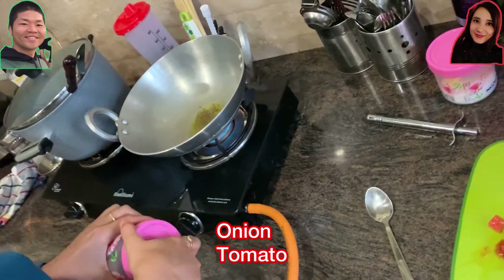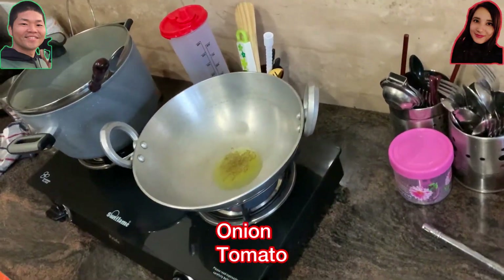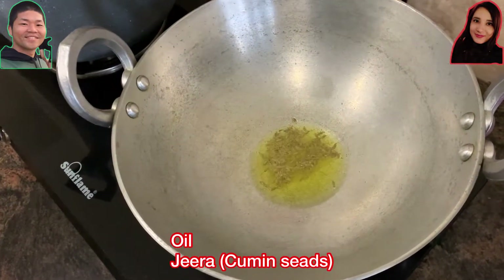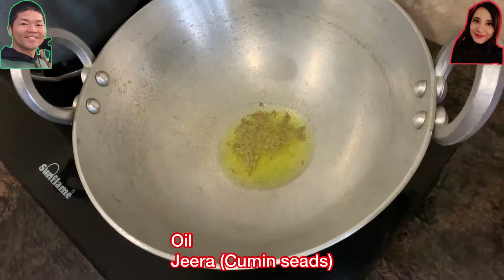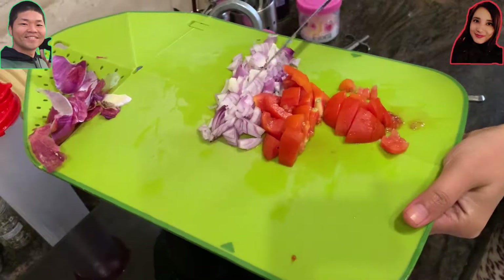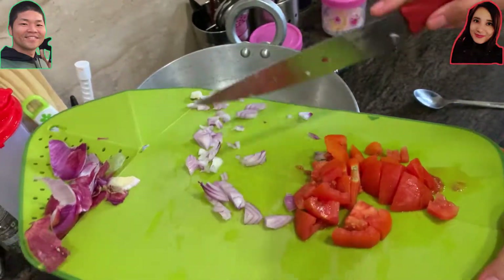First, what we do to cook this is put the pan on fire and add some oil and jeera inside. After the jeera gets a little bit dark in color, just add the chopped onion and tomato.